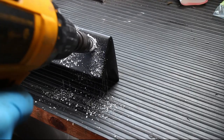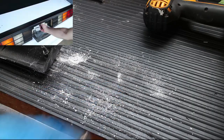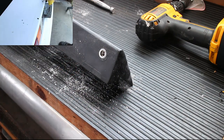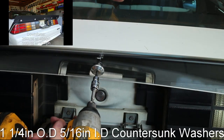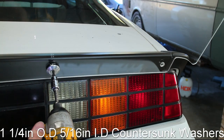I also installed rivnuts so I can remove the spoiler any time I want. A rivnut is very cheap and easy to install. Make sure to watch my previous video on installing the 5 inch spoiler, as I used the same mounting locations for the 10 inch spoiler. The rivnuts make it easy to install these aluminum countersink washers.